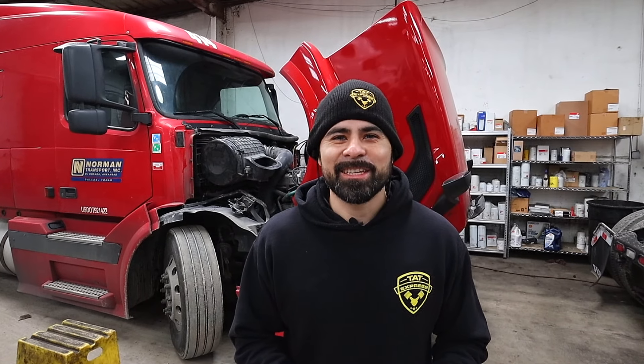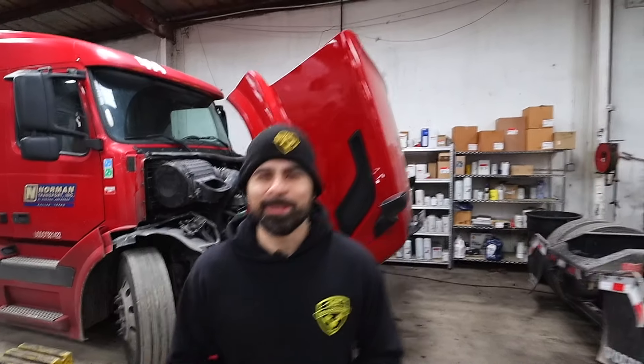Hey guys, this is Adam with TAT Express. I get a lot of calls about low power on Volvos, so today I'm gonna show you what we do to find low power on your Volvo. Let's get right into it.